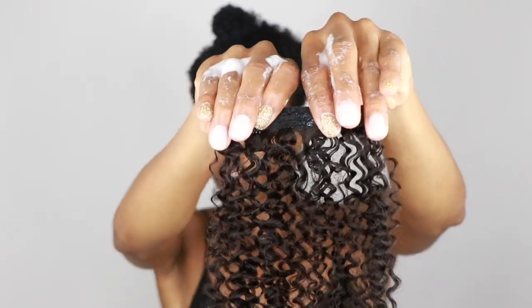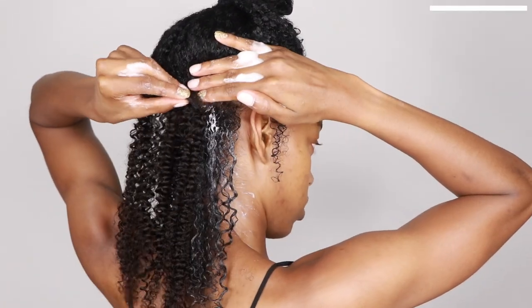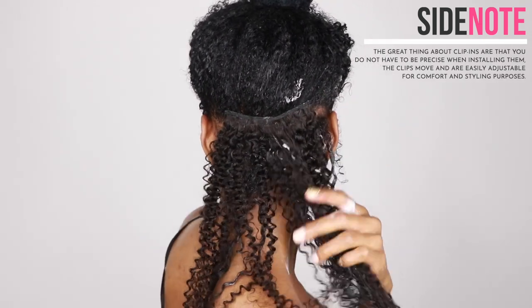I like to start at the back of the head. I'm going to use a little bit of setting mousse and gel to style my hair — this is the Aunt Jackie's Frizz Patrol setting mousse. I found that finger detangling works best when adding clip-ins, and I'm using the Ice Curls gel, just putting a little bit on it.